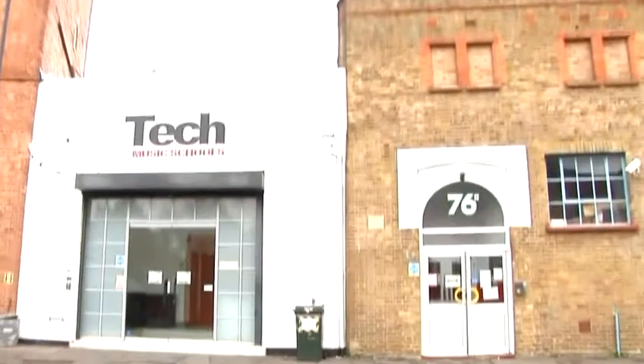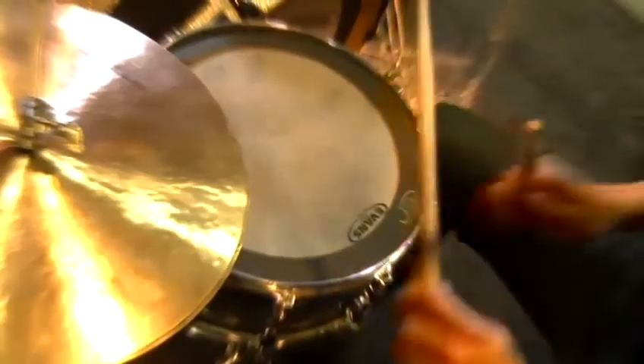Hello, my name is Philippe. I'm a tutor here at Tech Music School. I'm just going to discuss a few ideas about the drum set and demonstrate simple techniques you can use on your drum kit.